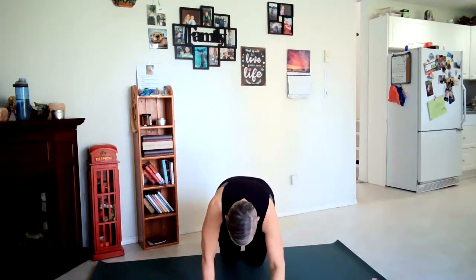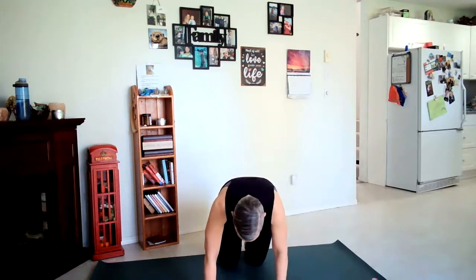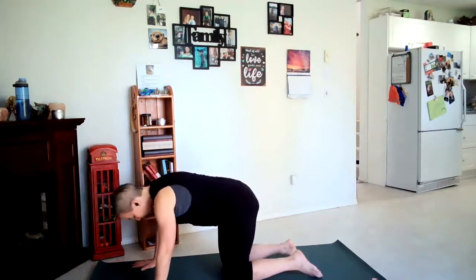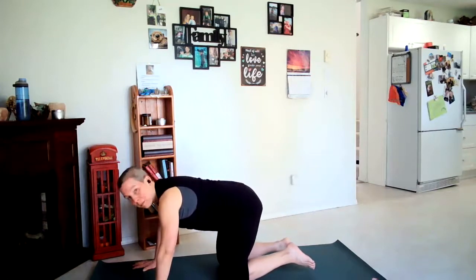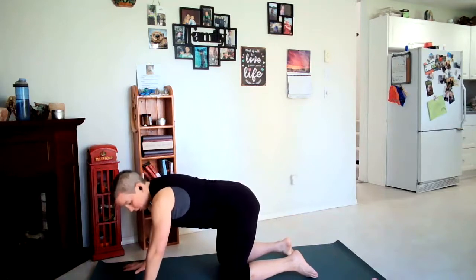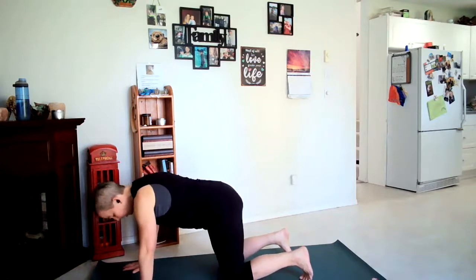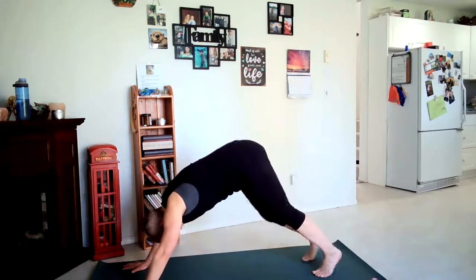Bringing the hand and knee down to the mat. From here you're going to have your knees about hip-width apart, walk the hands forward about an inch in front of your shoulders, curl our toes as we inhale, lifting the hips up to downward dog. Walking the feet out.